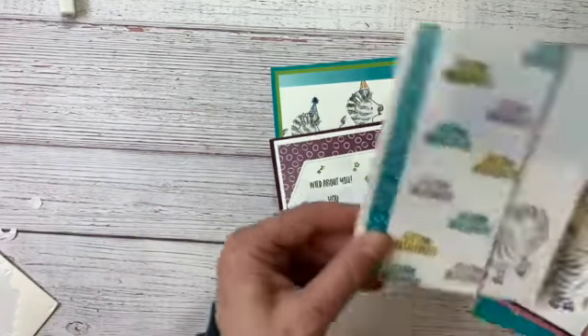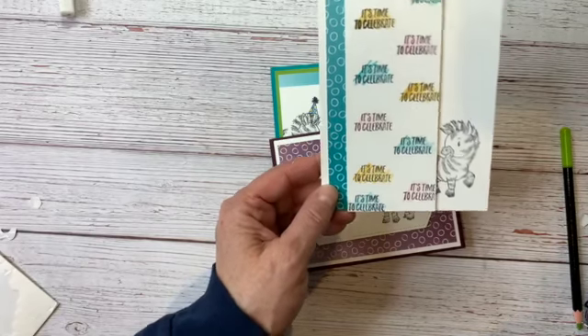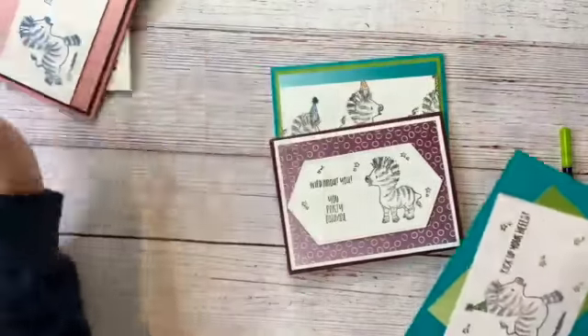We have a couple more designs here — that one was cased, sort of, from the annual catalog or the beginner catalog. We have another one here and I just love this Oso Ombre. So these are just some of the designs that I'm thinking about for the class.